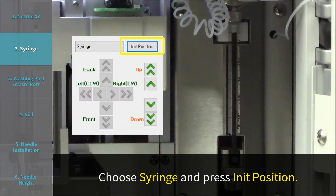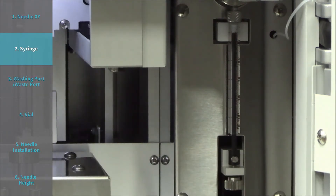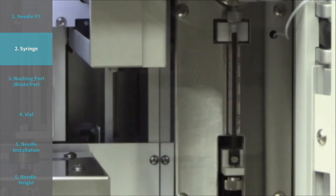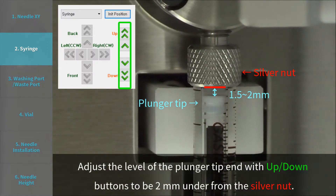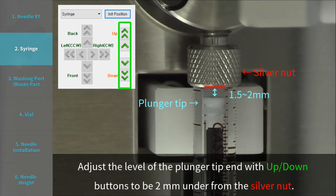Step 2: Syringe. Choose syringe and press INIT position. Adjust the level of the plunger tip end with up and down buttons to be 2 mm under from the silver nut. Press save.